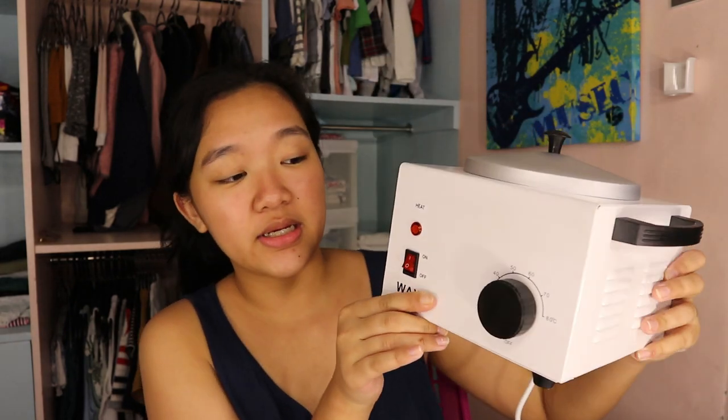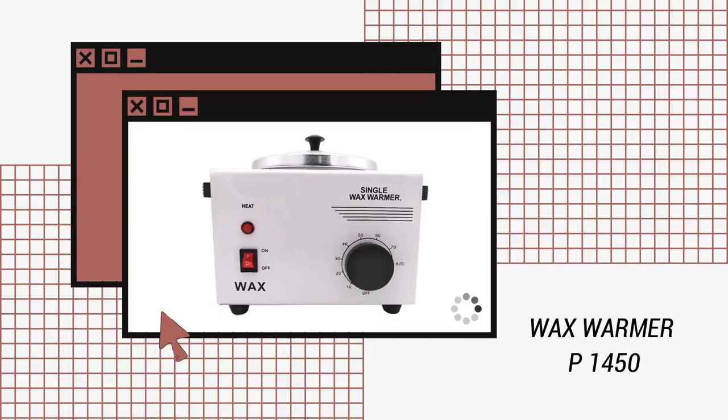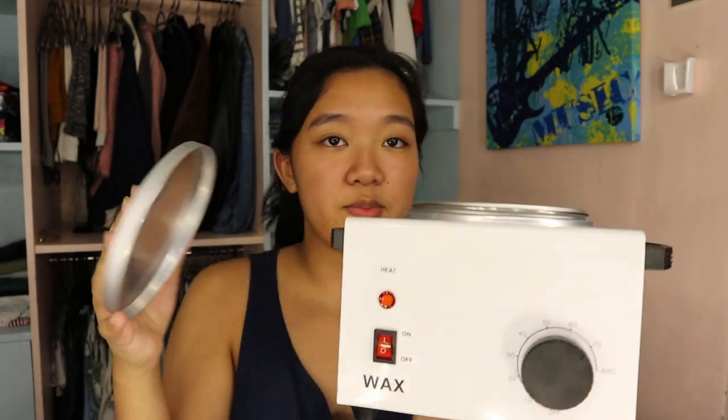And we'll be using a wax warmer. Ito siya. And I got it for only 1,500 sa Shopee. Meron din sa Lazada pero mas mahal siya ng 1,000. Il-link ko lahat sa description box lahat ng products na ipapakita ko sa inyo. Yung temperature nyo andito, tapos ang pinakamataas niya 80 degrees, which is the one I use pag gagamitin ko.